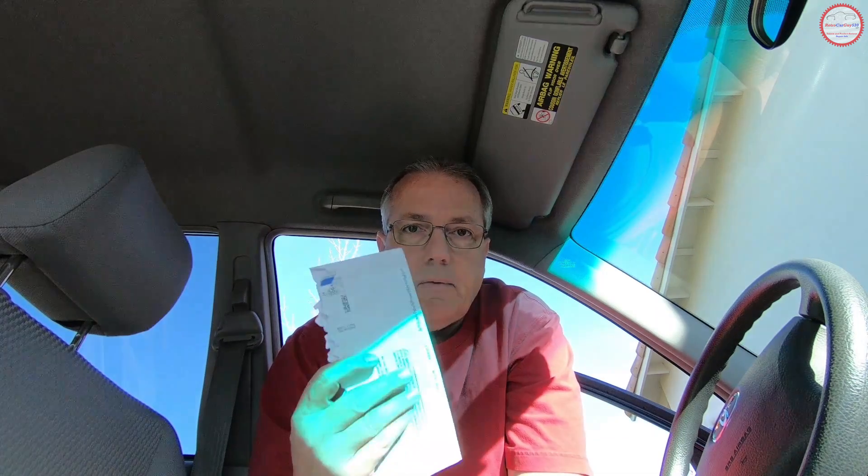Here in California, you're required to perform a biannual smog inspection, and I received early notice for this particular vehicle a couple weeks ago. So we're going to go ahead and see how we can take advantage of the code scanner to see how ready this vehicle is for a smog check. Stay tuned after the intro and we'll check out how to do that.